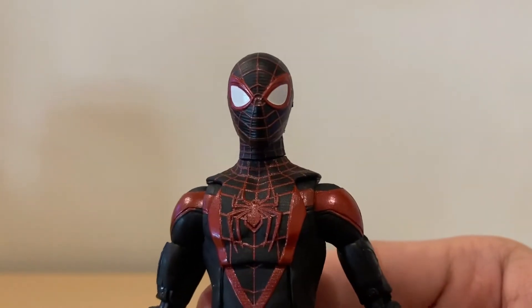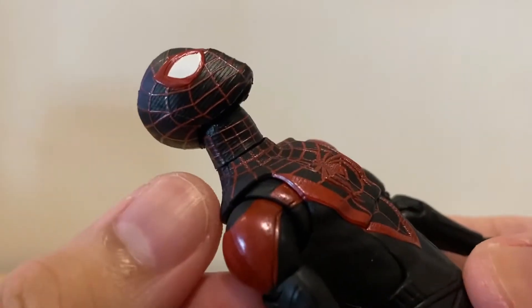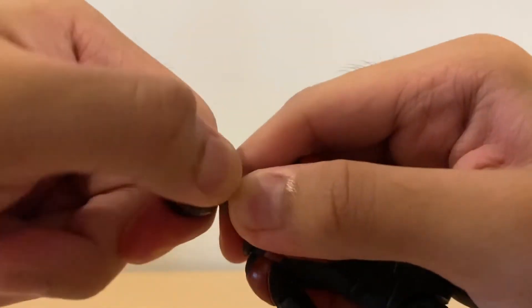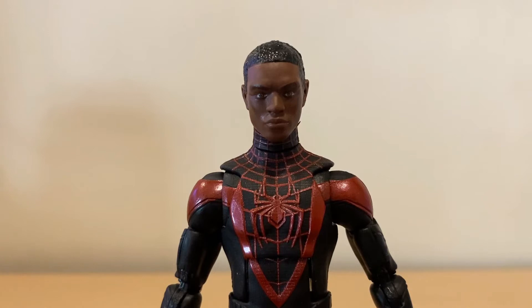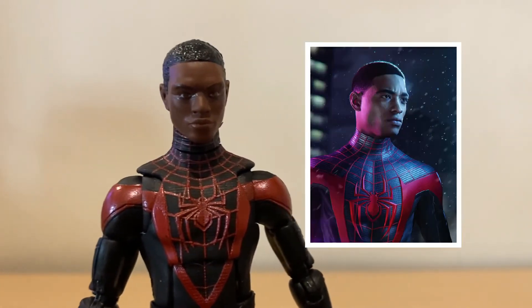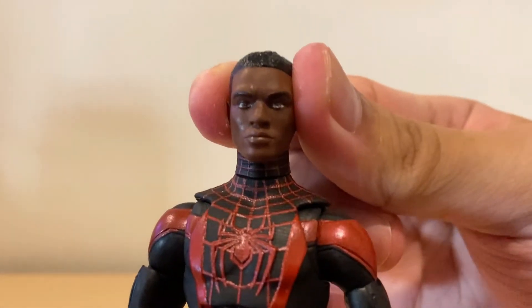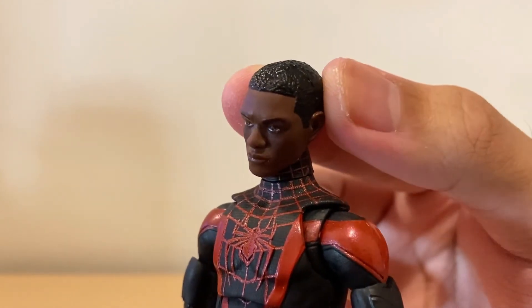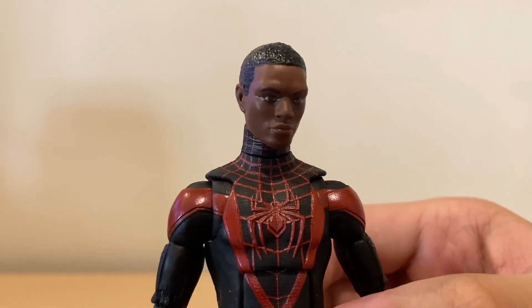Looking at the alternate unmasked Miles Morales head sculpt — changing it isn't that easy. There's a separate neck piece, so when you pop off the masked head sculpt you have to be careful because the neck piece can come off as well. The unmasked Miles looks good, but comparing it to the image of Miles from the PlayStation game, it doesn't really capture the likeness of the character. The paint apps are clean and the hair sculpt is done nicely, but it just doesn't really look like Miles. Personally, I'll display this figure with the masked head sculpt.